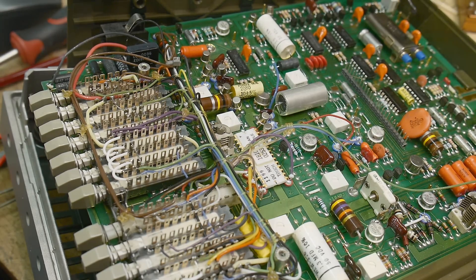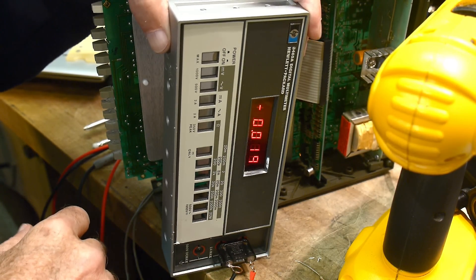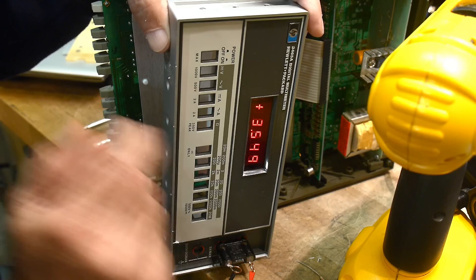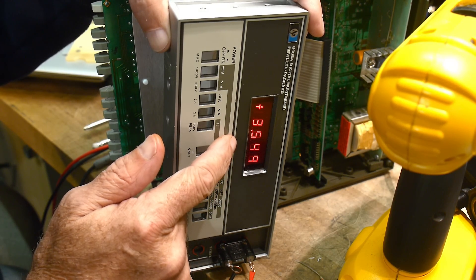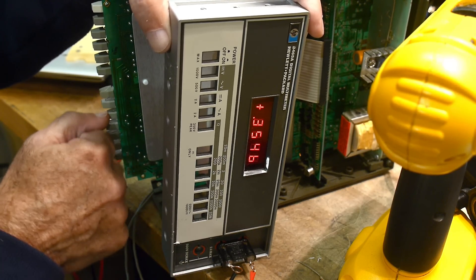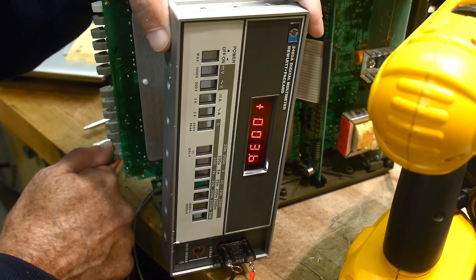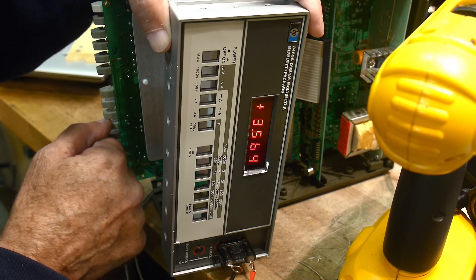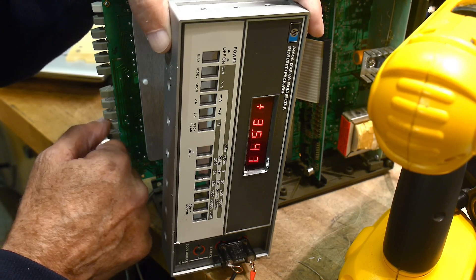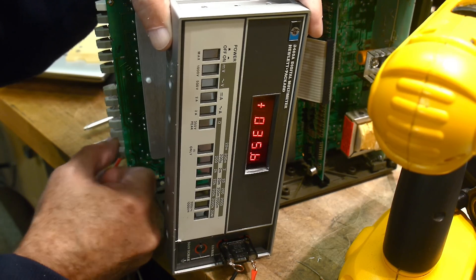I'm injecting three point five four eight volts and if I push some buttons here I get three point five - yeah, it's measuring really well. Three point six, three point five, three point five four eight - yep, three point five four when I'm injecting. Perfect, and then it's overloading in that direction. I am getting it to work.